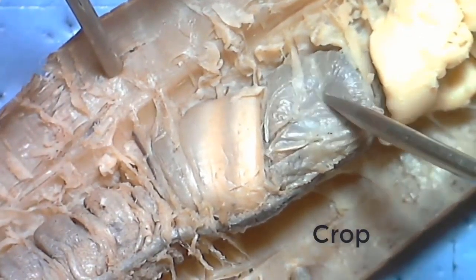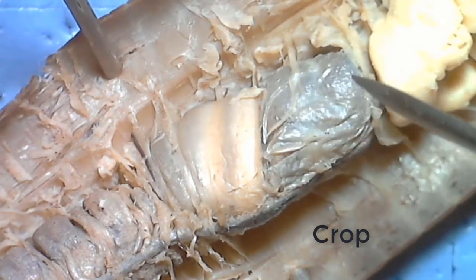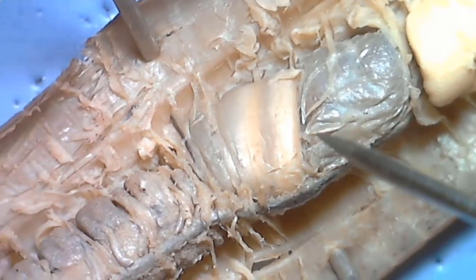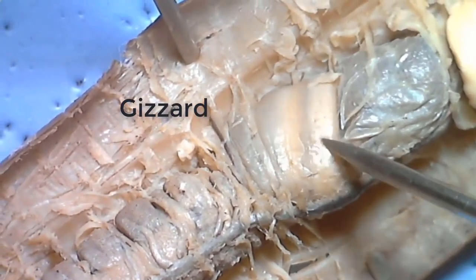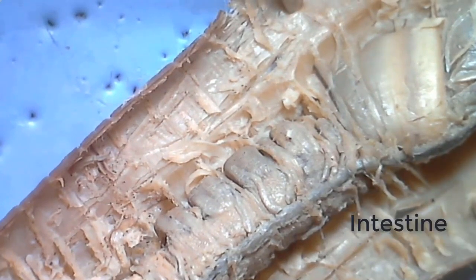As we move down in the digestive system, we see the crop, which is thin-walled and used to store food. Just posterior to this is the gizzard, which is much tougher and used to grind food. And then finally, exiting the gizzard, we see the long intestine, which runs all the way down to the anus.